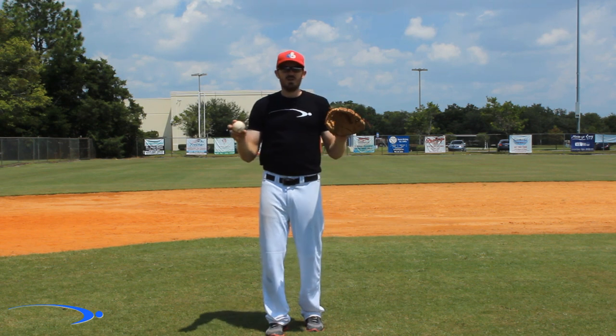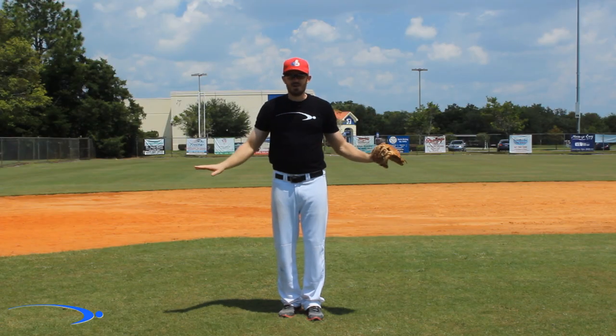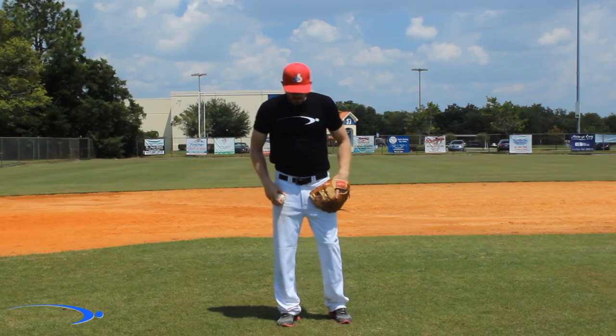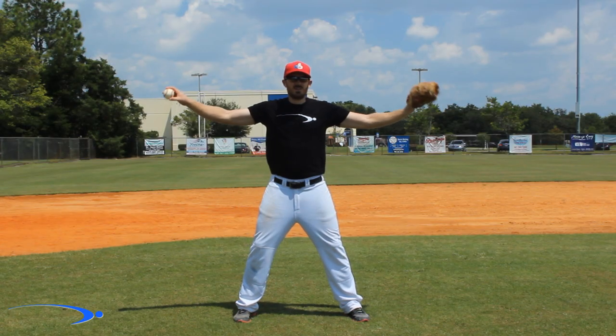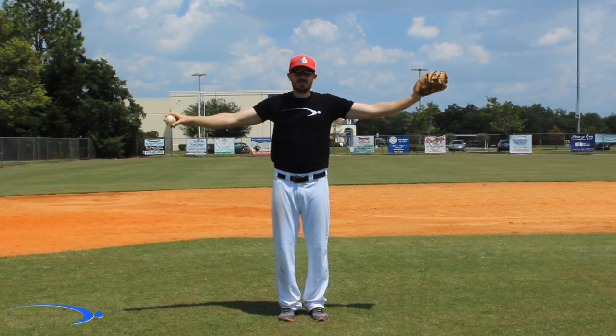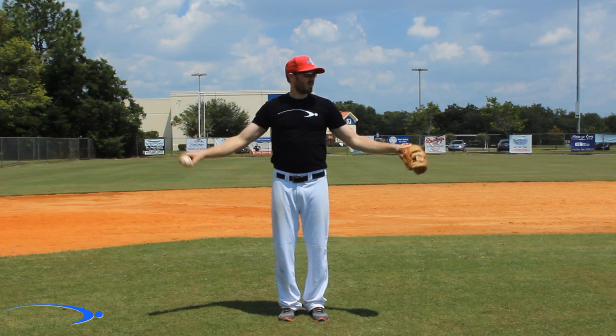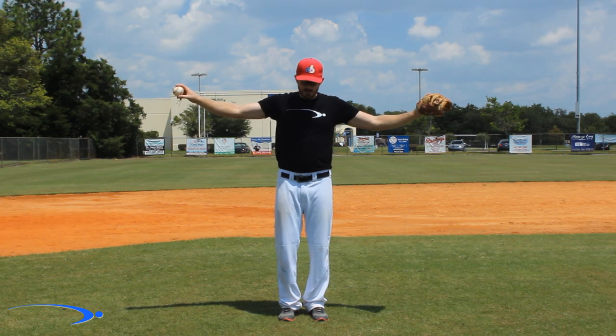I've got a great drill and a great position you can get your kids into that's going to take care of all of that in one fell swoop. It's going to be very similar to a T position. If you ever hear a coach talking about a T position, it's where your body looks like a T with your arms out to the sides. We don't want them too low or too high — just a nice relaxed T position.